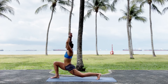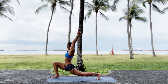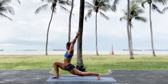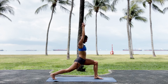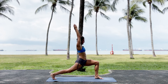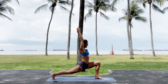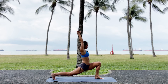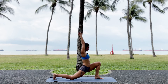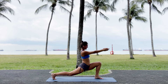Inhale. Lower. Exhale. Straighten. Lift the chest away from your thigh. Lock the knee. Switch. Lock the knee. Breathe. Inhale, bend the knee. Exhale, straighten it. Inhale, bend the knee. Exhale, straighten it. Inhale, bend the knee. Exhale, straighten. Good.